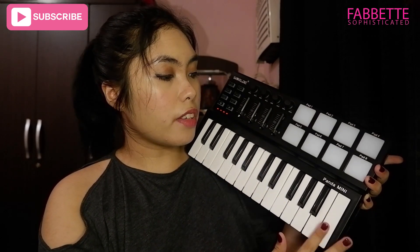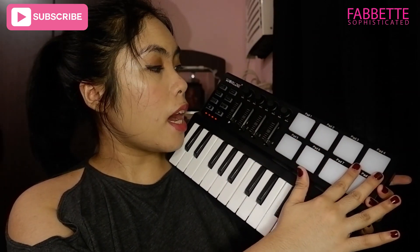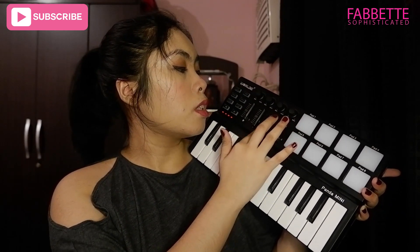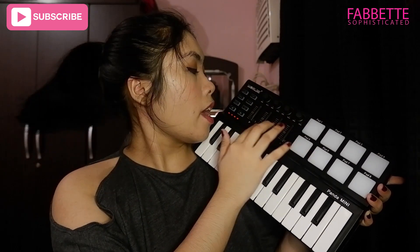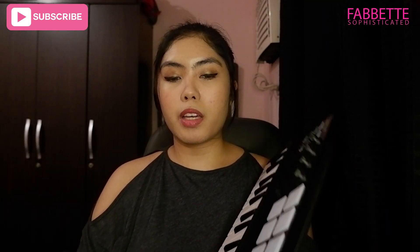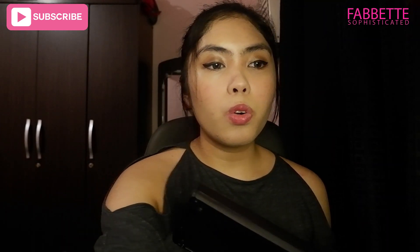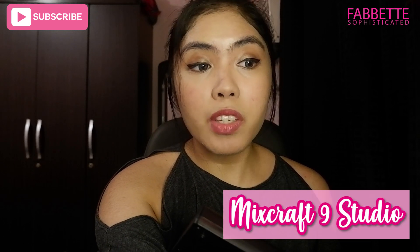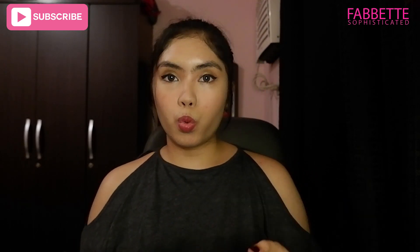So, this is the 25 keys, this is the 8 trigger pads, the 4 assignable knobs, the 4 assignable sliders. And I don't know — first time ko magka MIDI, so let's figure out this one together.